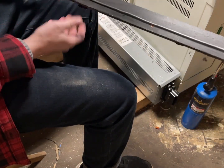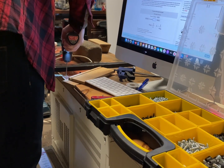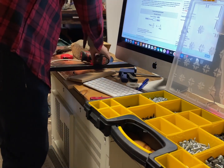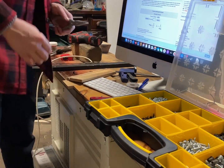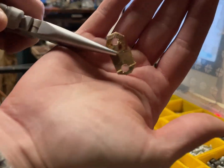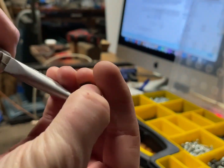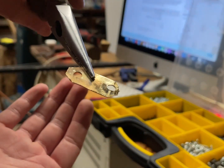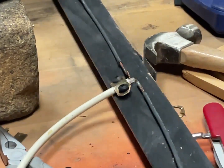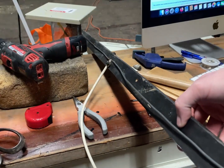We need something for the center connection. I made a little bracket out of some brass I had lying around. I put it on — and there we have it. Now to test it out.